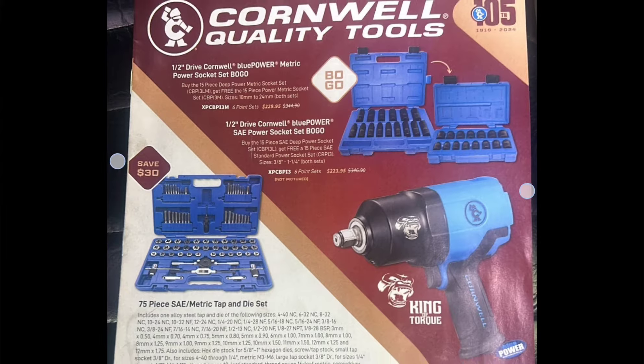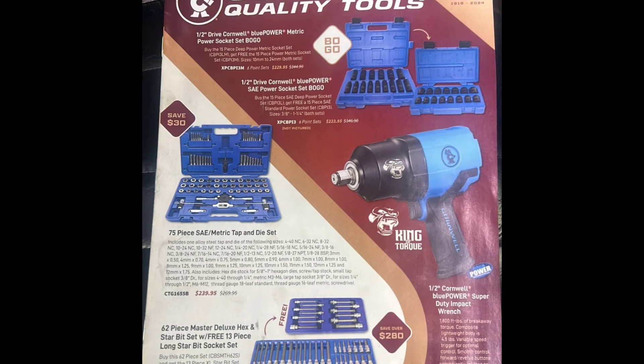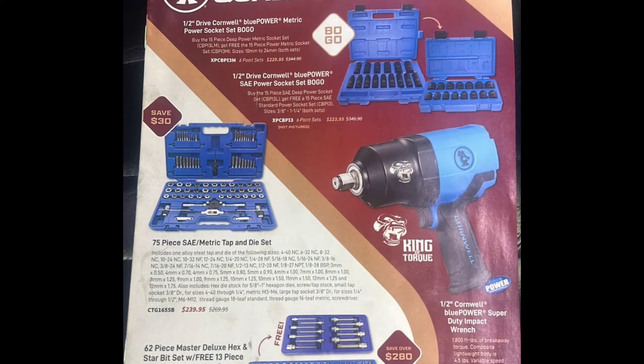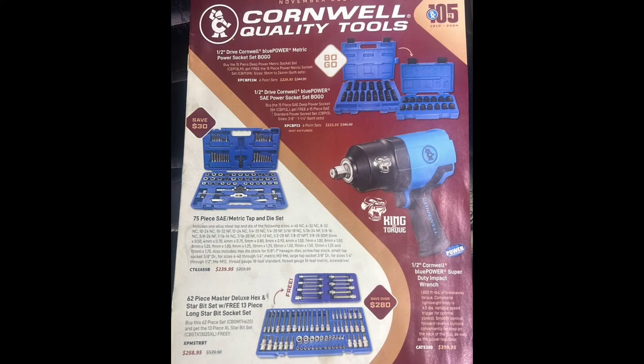Moving down, we've got the 75-piece metric tap and die set for $239.95. I'm sure that is a USA-made kit — looks like most of the standard ones. We've got the King Torque — not sure if they're calling this the Gorilla or the Kong — but this is 1,800 foot-pounds. Cornwell has broken into the same market as Matco. It's a hammer and it's only $399.95 compared to $499.95 from Matco — very interesting.